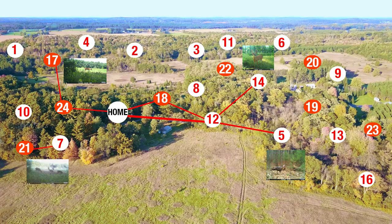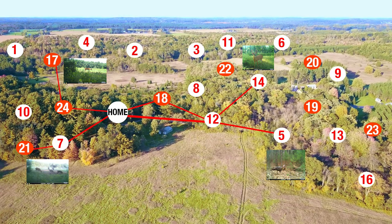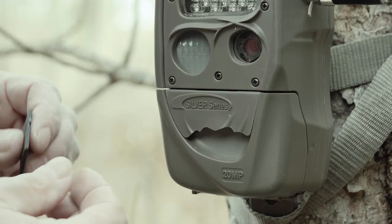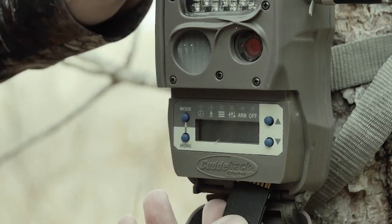Basically, if that camera takes a picture, it sends it to the home camera, so I only have to check that one camera. I pull that card and I'm looking at all my images from all my food plots, my trails, all that stuff — really cool, without cellular service.